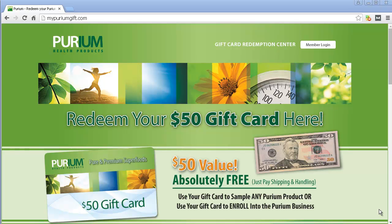The reason you're here is because you probably want to know how to redeem the gift card that I gave you. I wanted to make sure it was crystal clear how to do it. You'll visit mypuriongift.com, which you'll also see on your card.